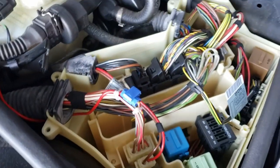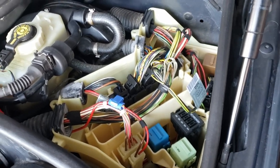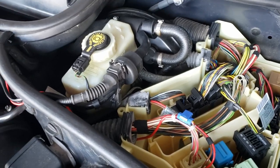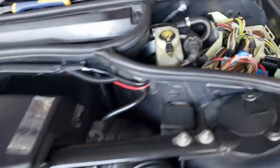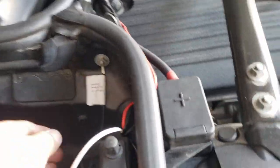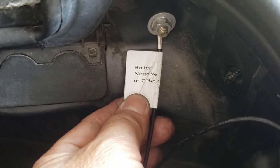Let's put it back and test it. Make sure when you turn it to ACC — accessory — the light will come on. Before you turn it on, make sure you ground it, which I did. My ground wire right here is a negative or ground — I grounded it to here.